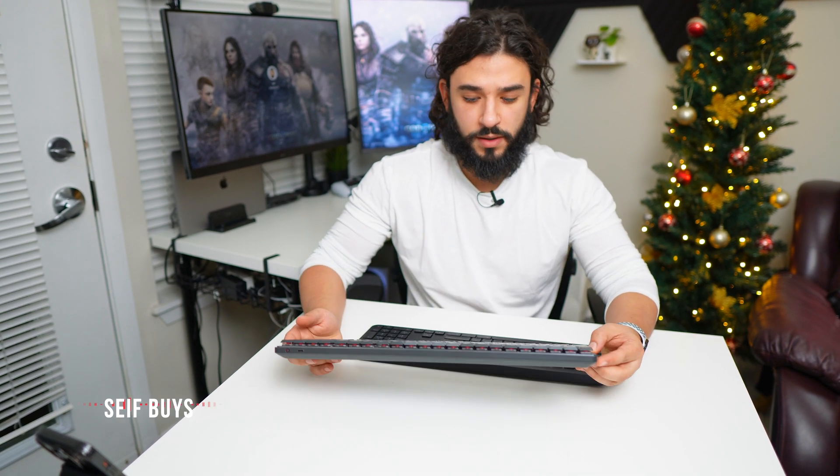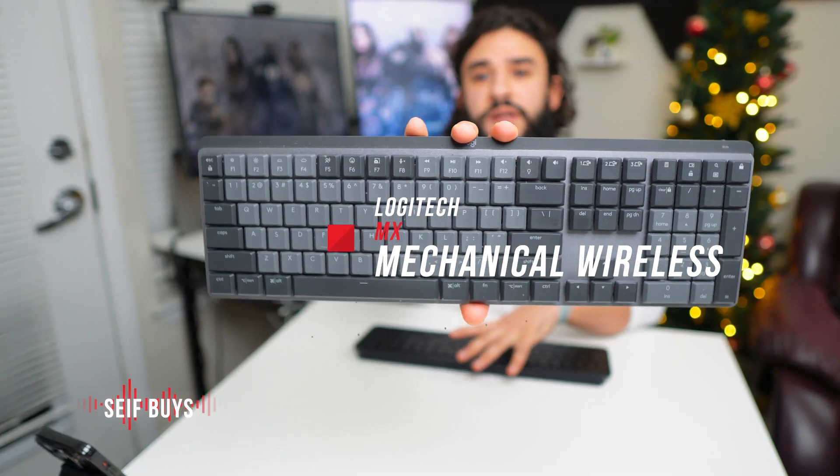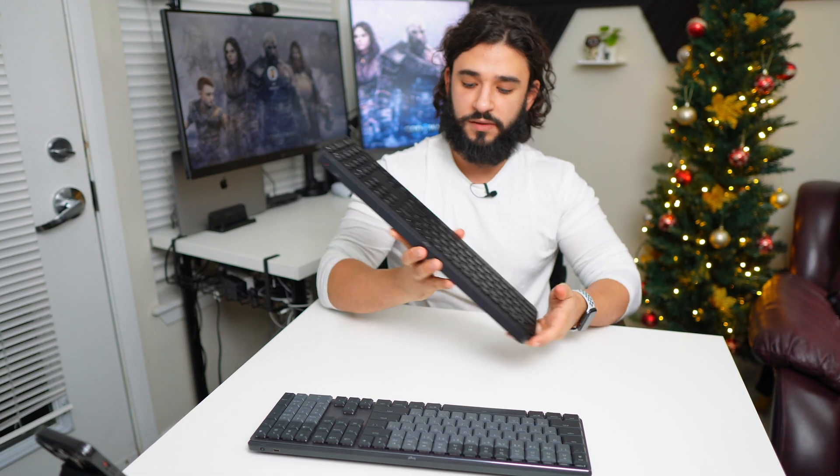What's up everyone, welcome back to another SafeBuyes video. I'm Safe, and today I wanted to give you a quick comparison between the MX Mechanical keyboard and the MX Keys regular. So we've got a mechanical and a regular version.